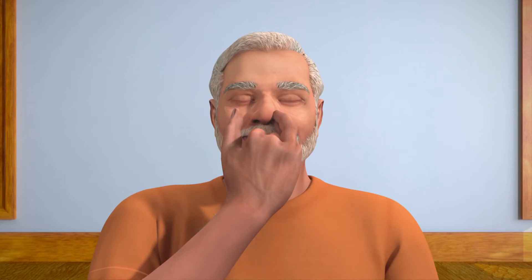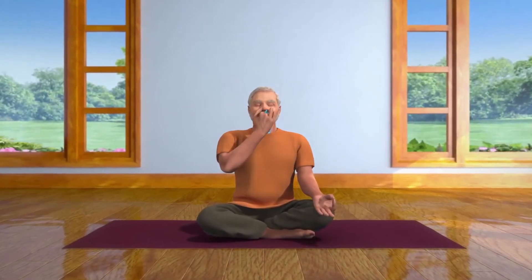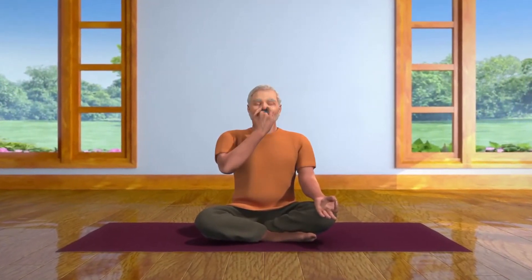Now breathe in through your right nostril. Then close it with your thumb and breathe out through your left nostril. This is one cycle of Nadi Shodan Pranayama, or Alternate Nostril Breath Regulation.